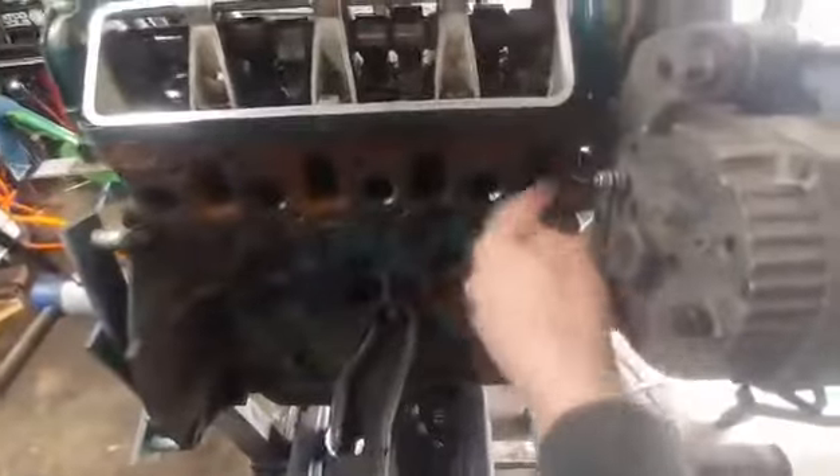And this is the exhaust side. Spark plugs and exhaust runners. That's it.